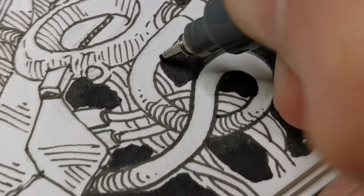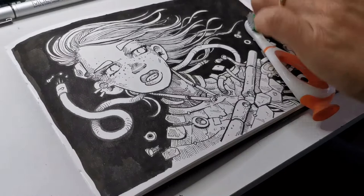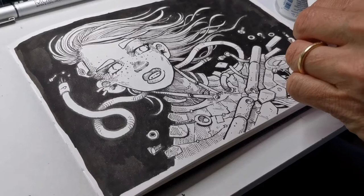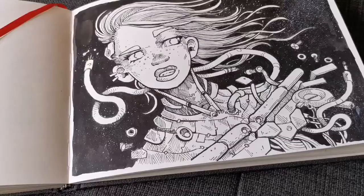So here you can see it's not sped up the whole time. Now I'll add some white spots in the background — sorry about the camera angle. I'm using Dr. Ph. Martin's white ink pen, and I use an old brush to apply it over the drawing. You have to be careful not to get the whole table dirty, but it's really fun.